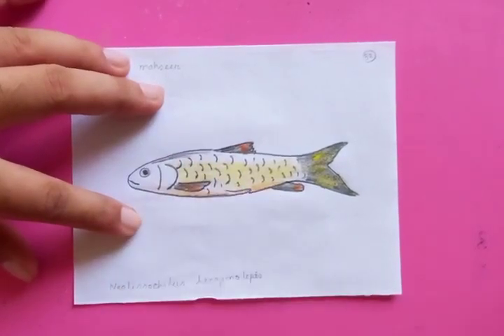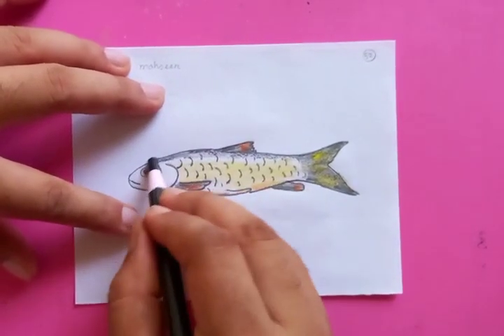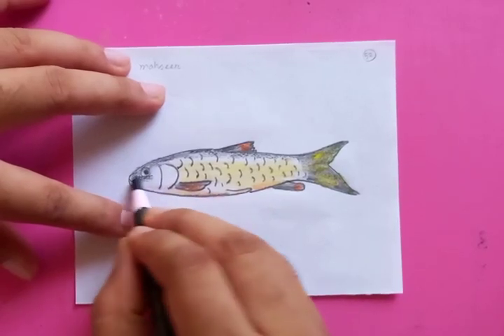Putting the dark color on the back side of the fish, running for the whole body from the head to the tail, and making the head a little bit darker.